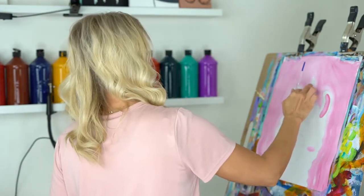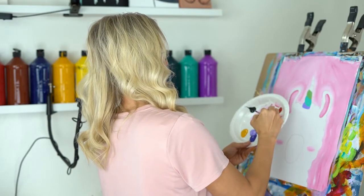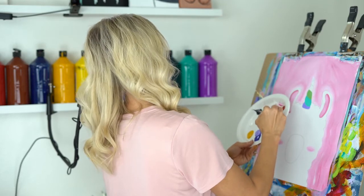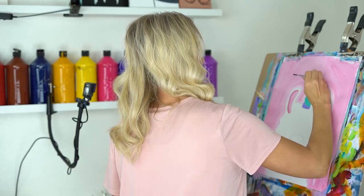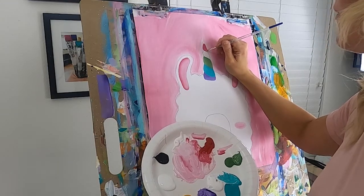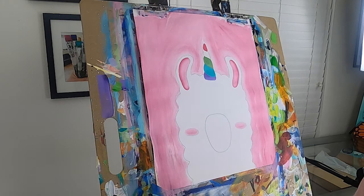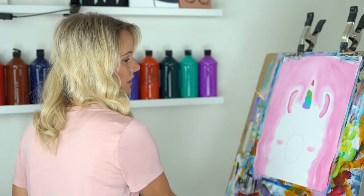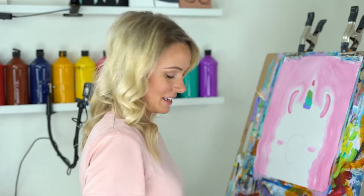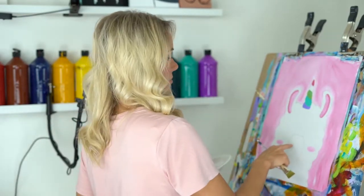We're going to skip the yellow for a minute. I'm mixing some white and red for the very top section of the horn — I wanted it darker than my background color so it'll stand out. My background's pink, so I made the very top a little hot pink instead of light pink so it shows up. Let's give it a break and let it dry — you'll be really glad you did, then you won't mix your yellow.